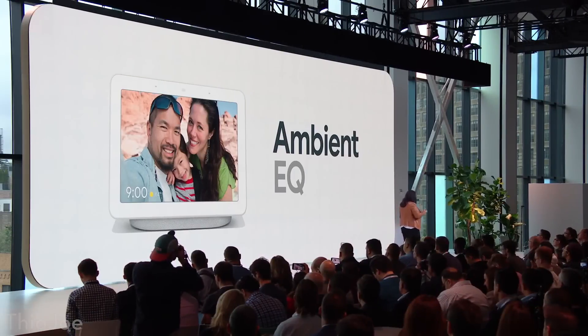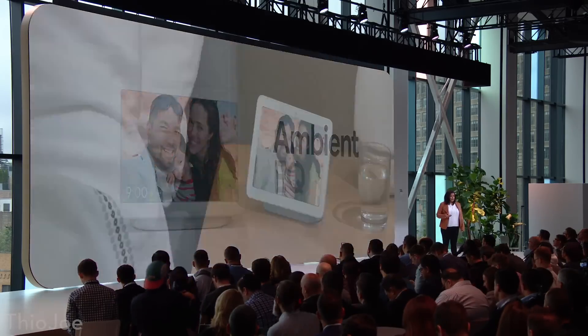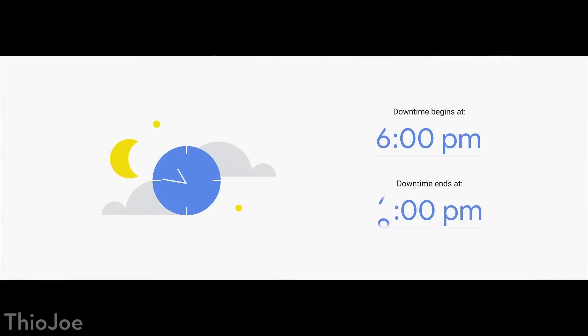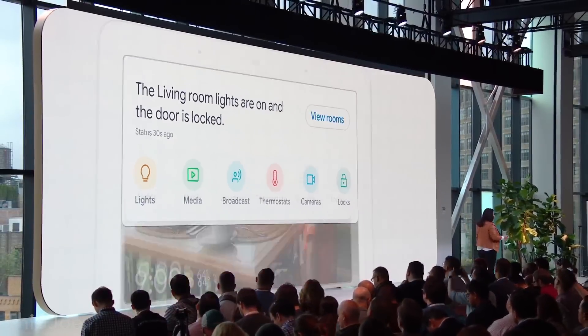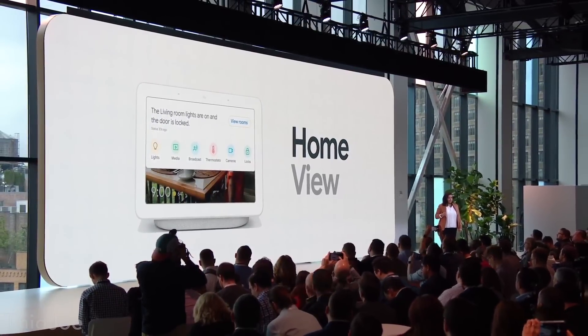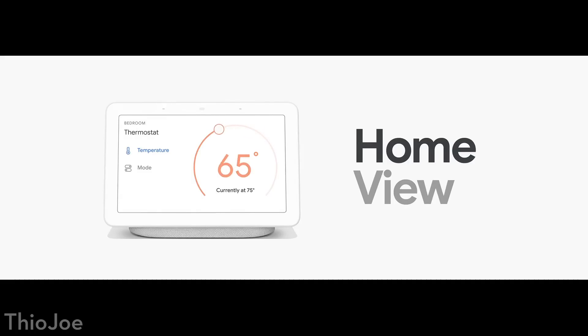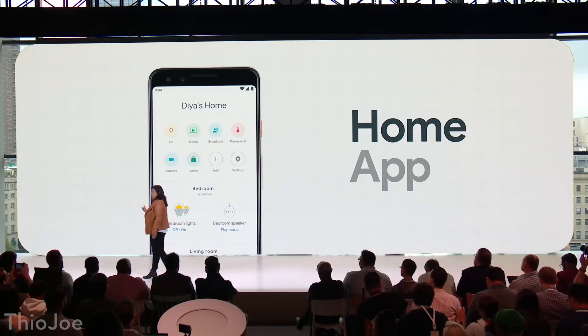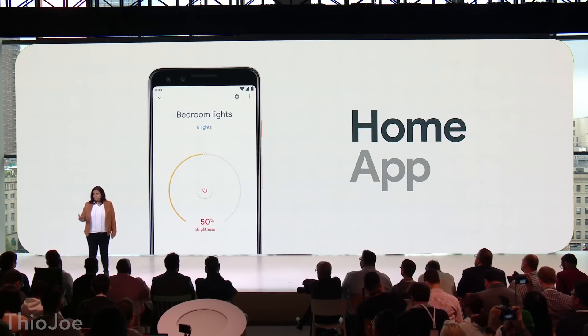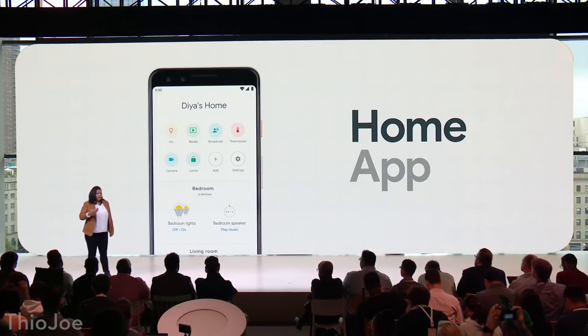It has a few interesting features. One is called Ambient EQ — it will change color at night and possibly turn off, so it kind of blends in. It also has a downtime mode so you can set it to turn off at a certain time so it doesn't distract you. The main thing is the Home View dashboard for home control, which combines different smart home services that would normally require separate apps, all accessible through a swipe-down touch interface.